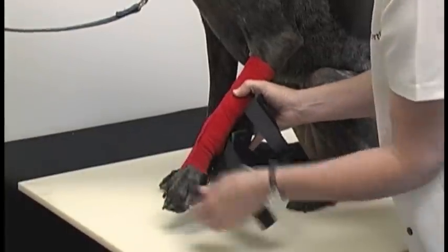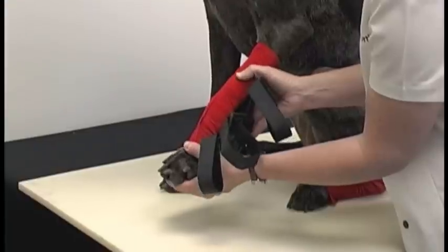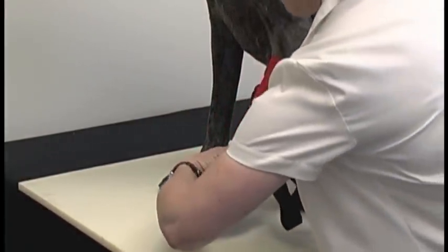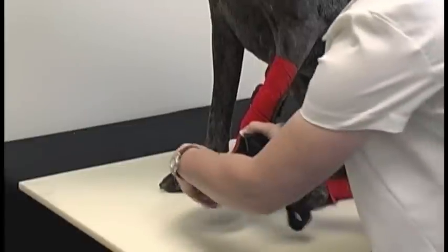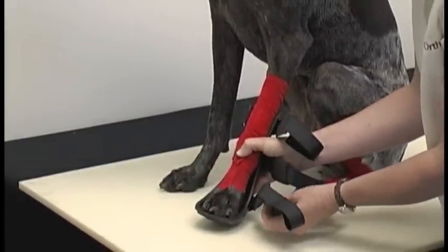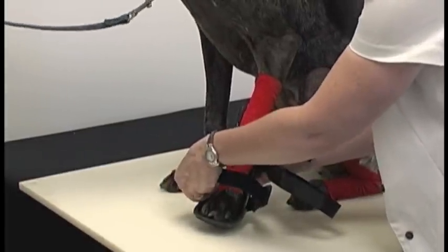You might have to have somebody help you fit as well — an extra set of hands is always helpful. You may just slide the foot right in there. Kind of lift the pads, just like that. Begin with the bottom strap first — that way you can secure the animal's foot in there nicely.